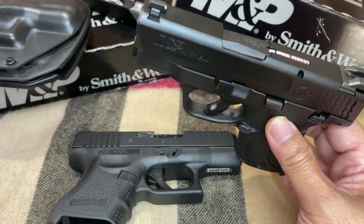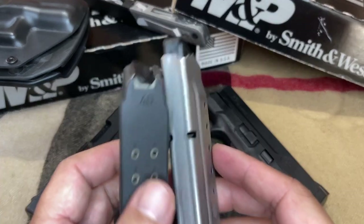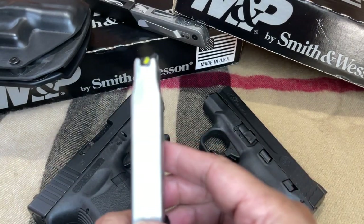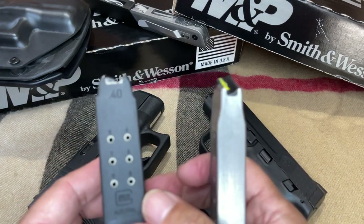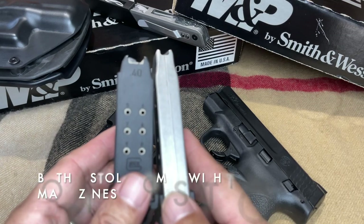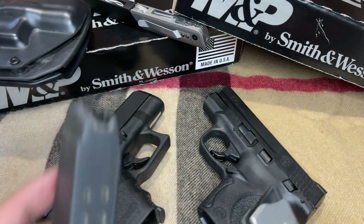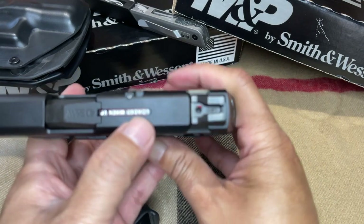Let's pick up the magazines and see their differences as well. As you can see, the M&P Shield comes with a single stack magazine while the Glock 27 has a double stack. The M&P Shield comes with two magazines. One is able to hold 7 plus 1, however the Glock 27 magazine can hold 9 plus 1.